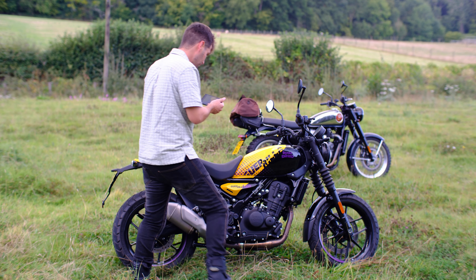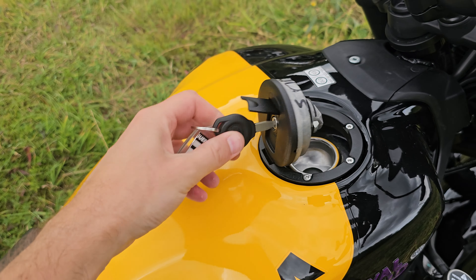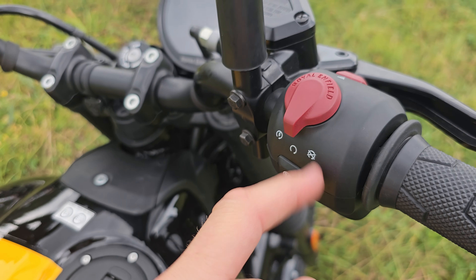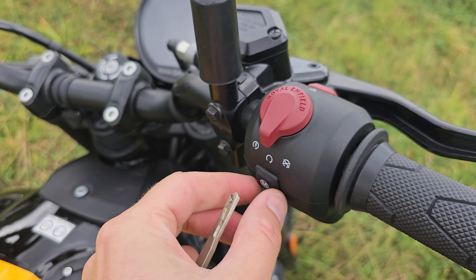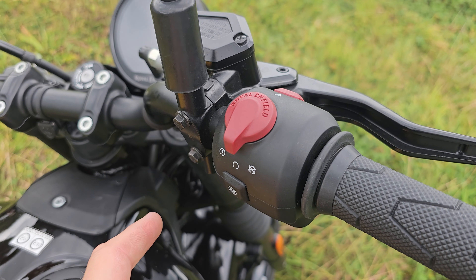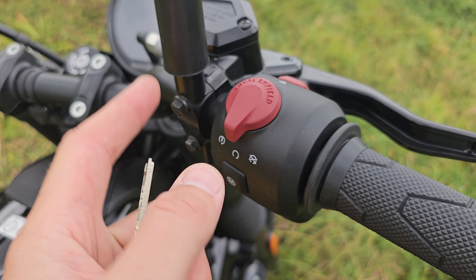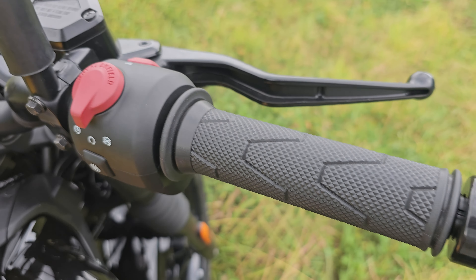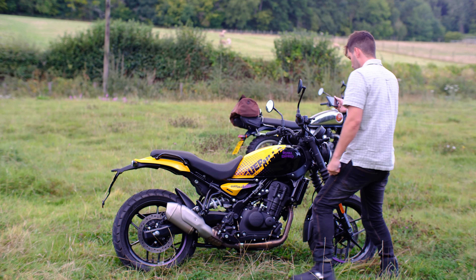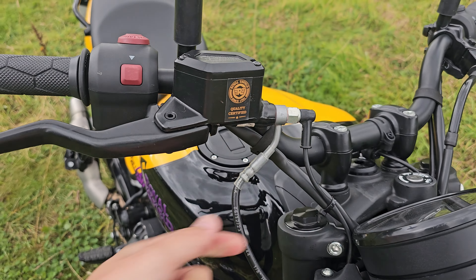The offset filler cap is easy to open and clicks back nicely. Switchgear is the same as the Himalayan — the chunkier, redesigned switchgear that's more modern than the plastic switchgear on the entry-level bikes like the Meteor and Classic 350. The Aurora 350 and the 650s have metal switchgear, which is a bit better, but this is a five-grand bike. The grips, bar-end weights — it's all stylistically quite nice. The wide bars really set the bike off. Non-adjustable brake levers though — I don't like that.